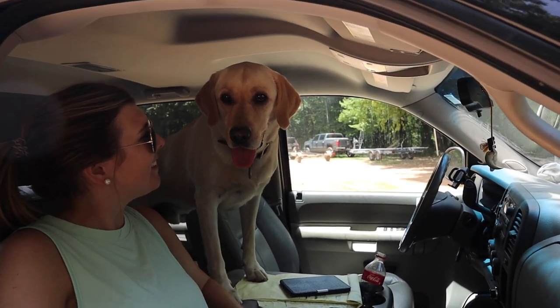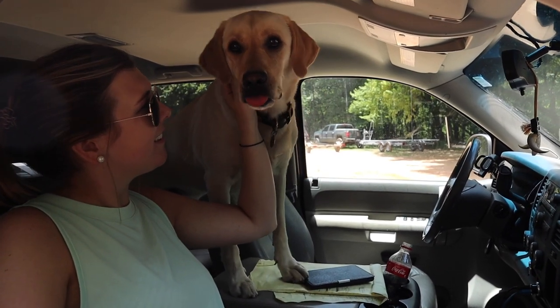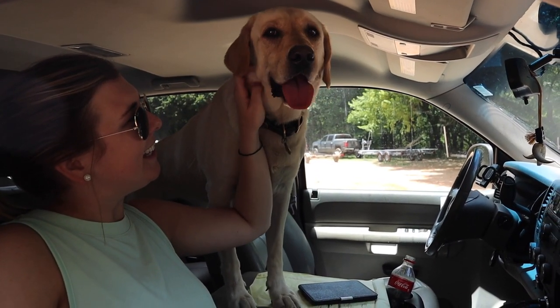Hey Bubba. You ready to go for a ride? Yeah.